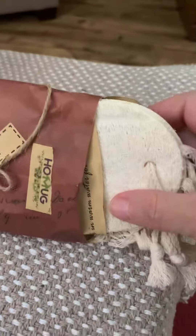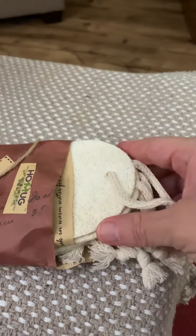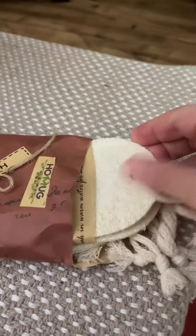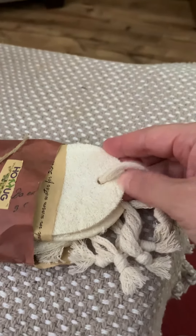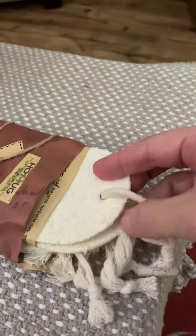I was originally introduced to these when I purchased some neat pots from Our Place and they added a sample in the package. These are non-scratch, so you can use them on nonstick pans. They are durable, they last pretty long, and they're made from a hundred percent plant-based fibers. Honestly, for the price, for six sponges, you can't beat it.